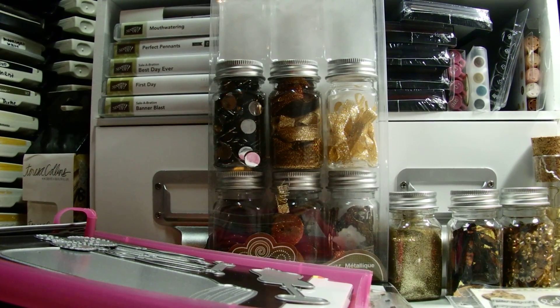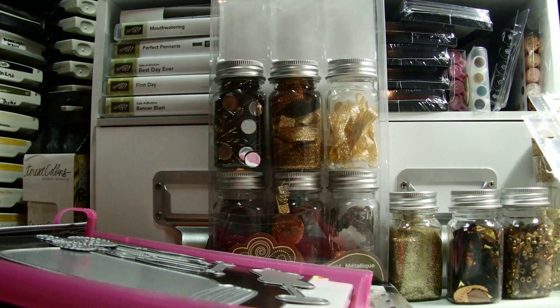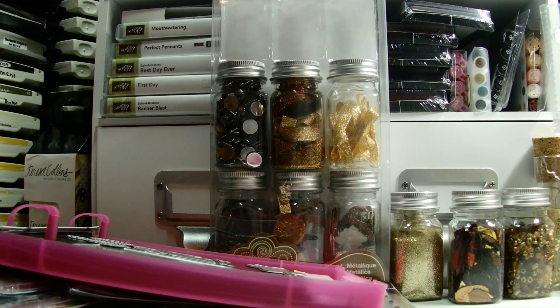Hey guys, it's Pauline. I'm here with a pocket letter - I got a request for a pocket letter, so she and I decided to do it and here's what I came up with. It's my first one. The person I'm trading with said she likes shabby chic, vintage, metal, and lace, so that's what I went for. It kind of sounds like Tim Holtz, or maybe Martha Stewart - like a cross between the two.